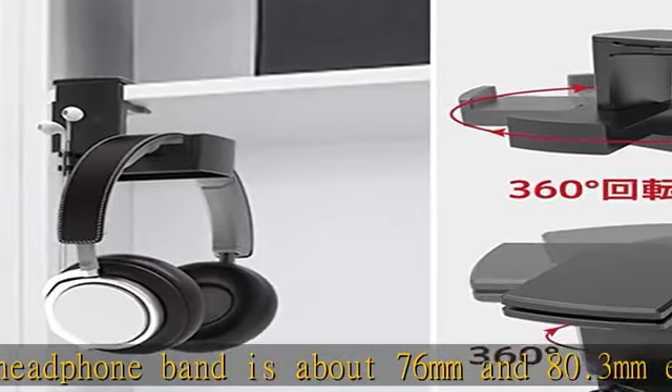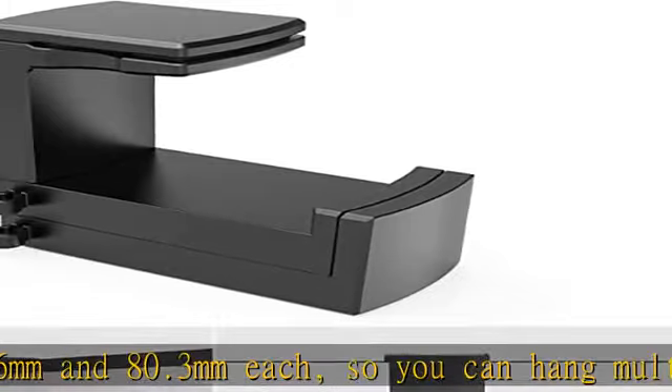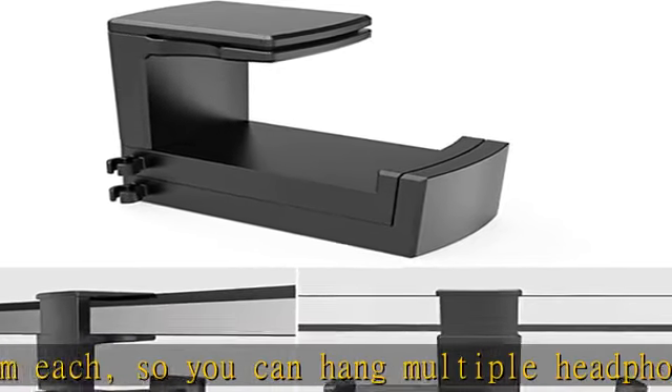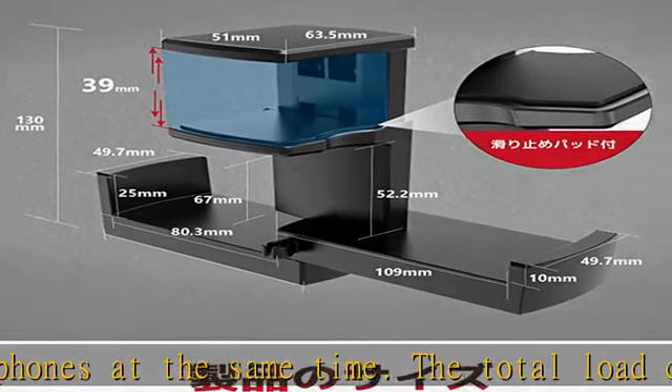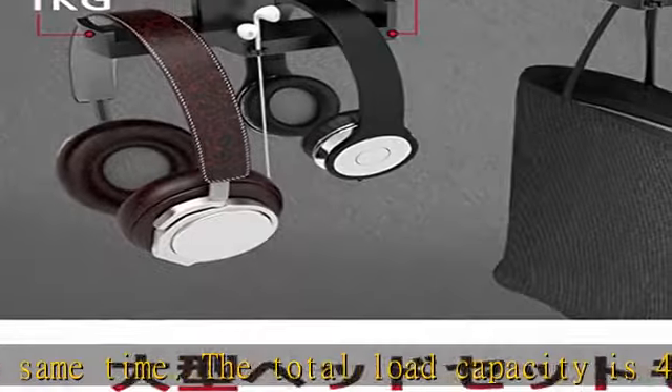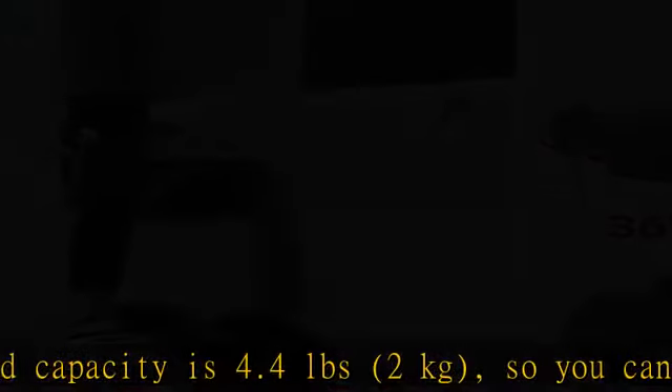The total load capacity is 4.4 pounds (2 kilograms), so you can store a heavier gaming headset. The spring clamp allows easy installation — the clamp on the headphone hanger uses a spring-loaded construction, so you can pull the clamp up and attach it to a desktop with a plate thickness of up to 1.5 inches (39 millimeters).